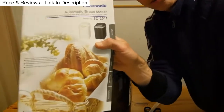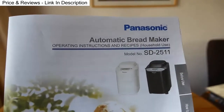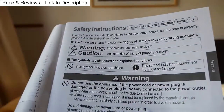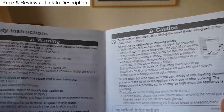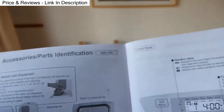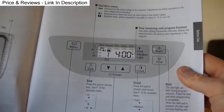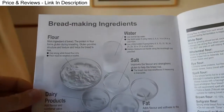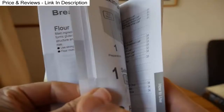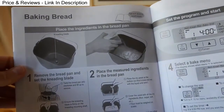That looks quite comprehensive. This is the manual. It's got lots of pages of all the common sense safety instructions about how to use your Panasonic bread maker. It's got a list of parts, instructions about the menu, basic bread making instructions, and a list of all the different bread types that you can make.